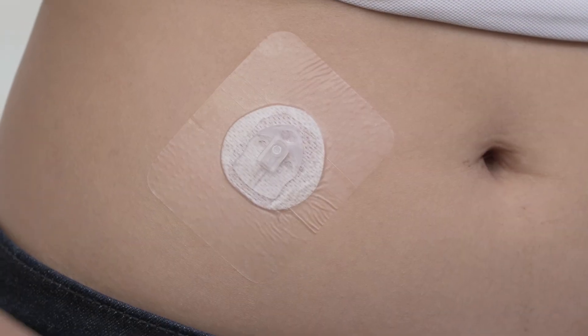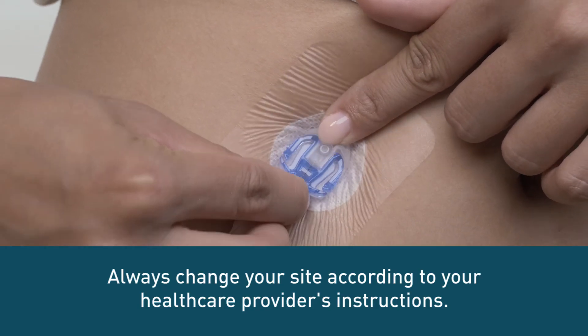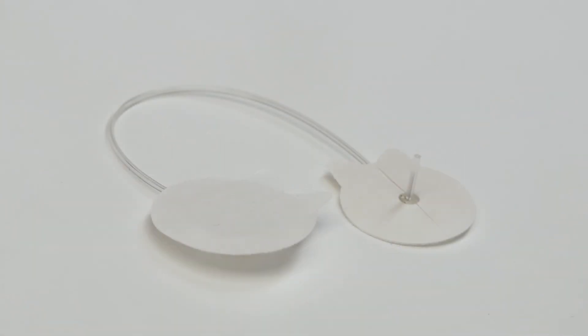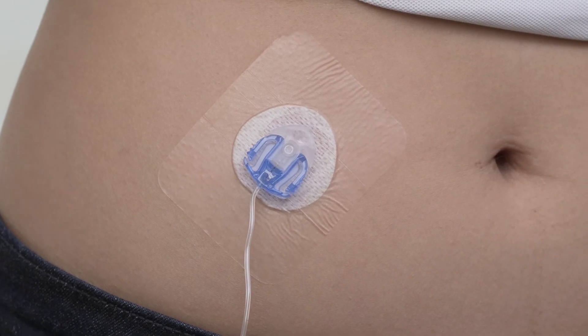No matter what set you use, it's important to change it according to your health care provider's instructions. Typically, this is at least every three days for soft cannulas and two days for steel sets. Exceeding these times increases your risk for tissue damage, scarring, infection, and high blood sugar.